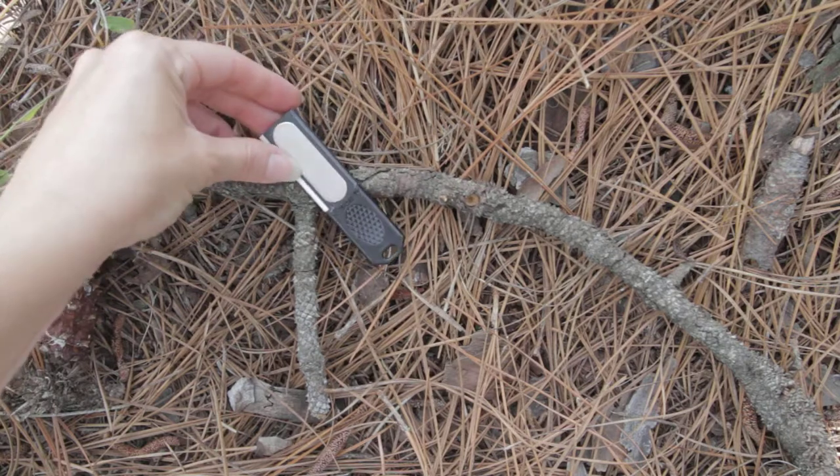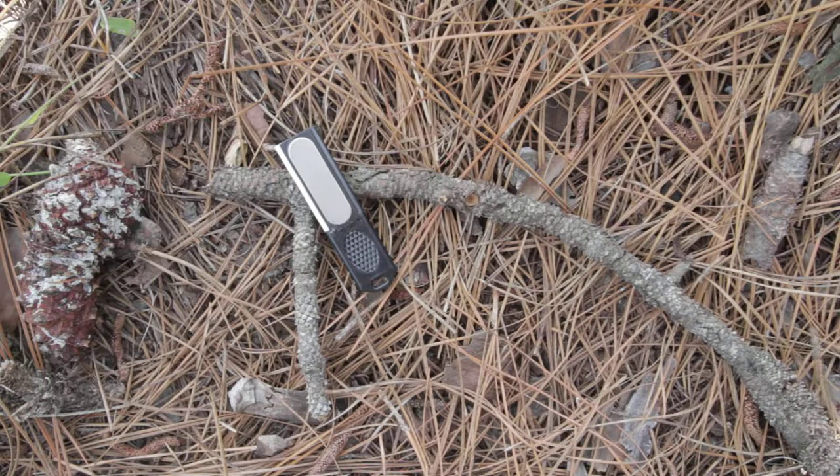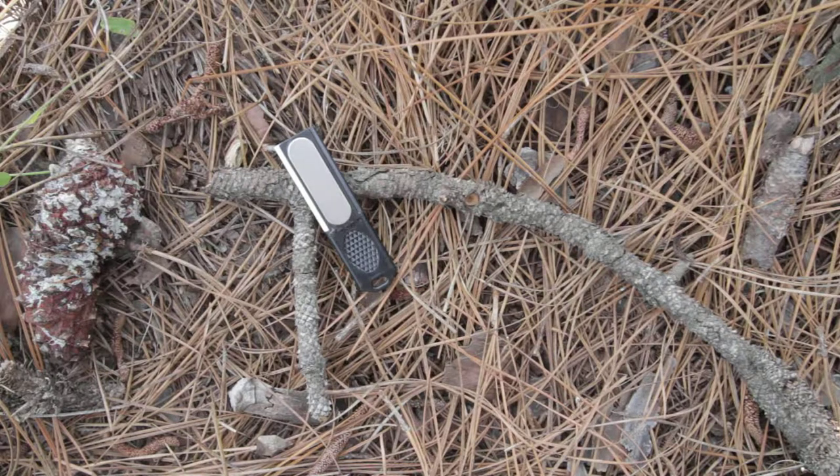You've got your fire starter, ceramic rod, and diamond sharpening pad — it cannot get any better than this. This is the SOG mini sharpener, model SH03.